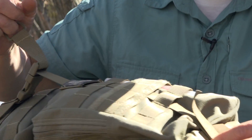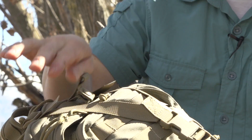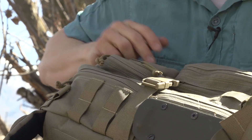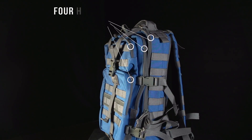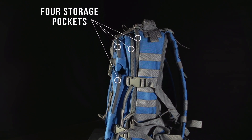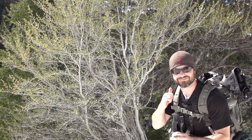It's got a strap right here that connects on the bottom, tightens up at the top, and locks everything in tight. It's got some straps here on the side that keep everything down snug. So it's kind of a fun bag to play around with and just see how it fits into my system.